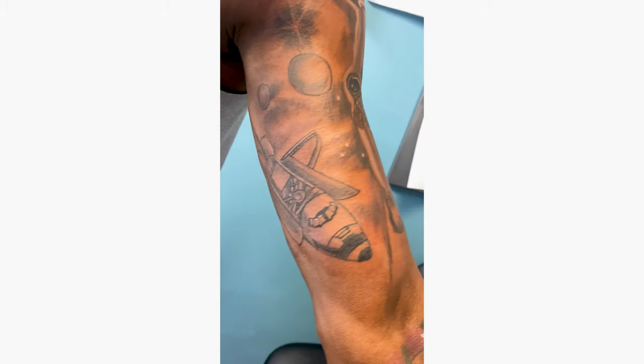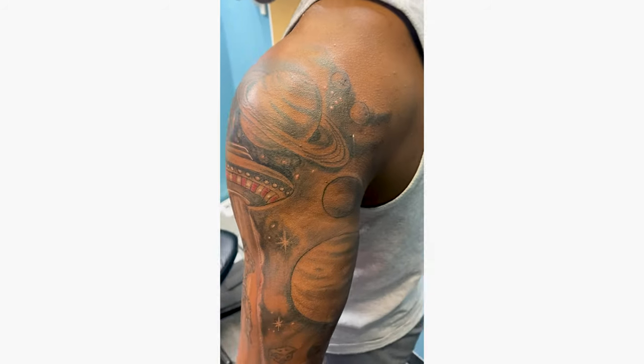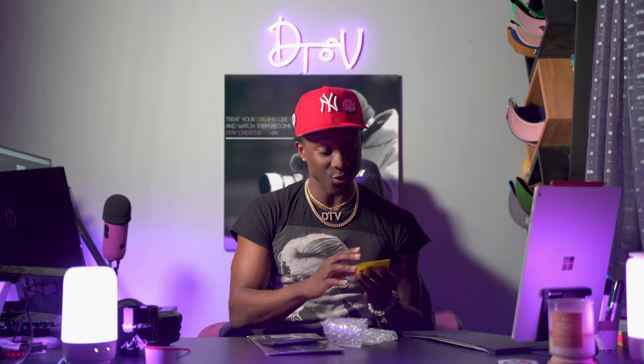Bro, bro, bro! Can y'all see that? It's an astronaut with a camera, son! What do I have on my shoulder? It's an astronaut with a camera on my arm — an astronaut holding a camera! This is going on my bag. My bag is full of stickers from all the places I've traveled, and this is going on there. That is fire!